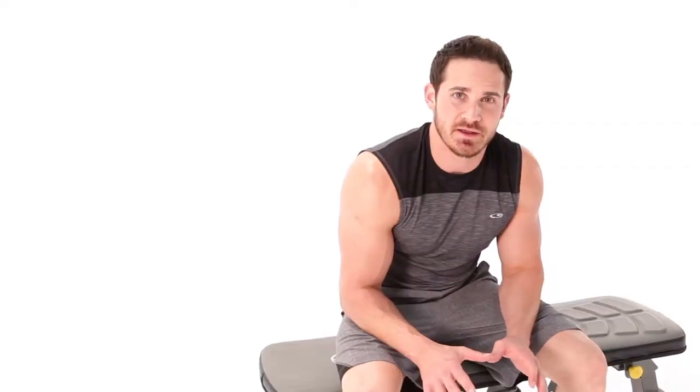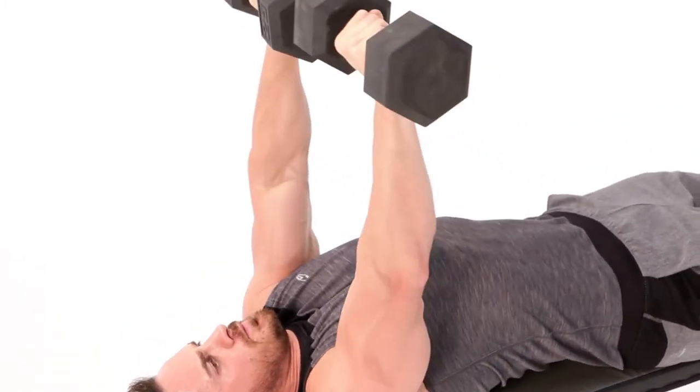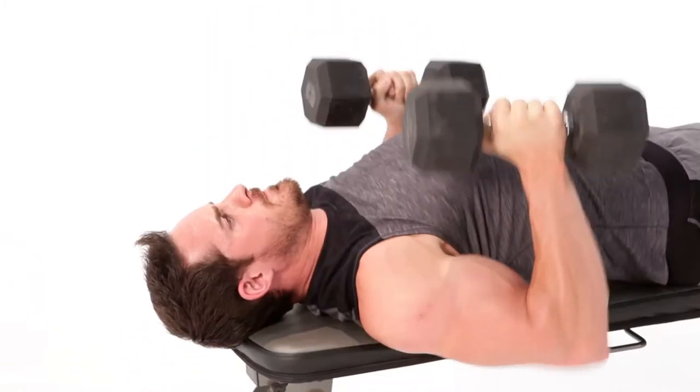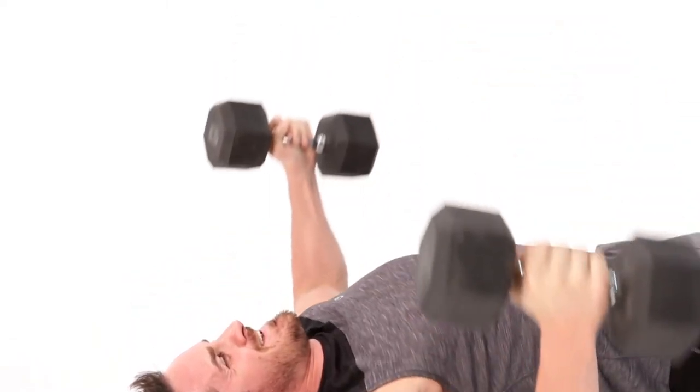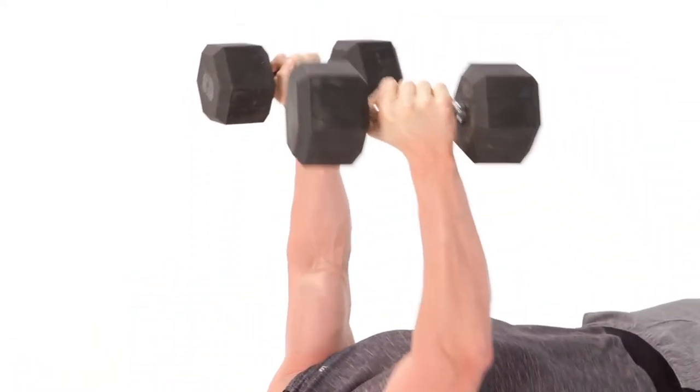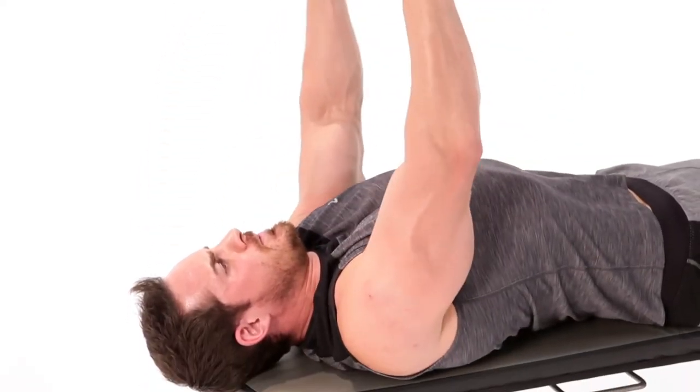The next exercise we're going to hit is going to focus on the chest. We're actually going to hit a few variations of the chest press and the chest fly. We're going to do a standard neutral grip chest press, then a side grip, and then go into a chest fly. This is going to make sure that we're building the lower, mid, and upper chest, trying to get a full extension and full contraction by lengthening and widening. Give it a shot today.